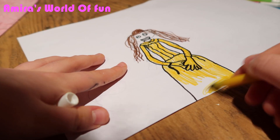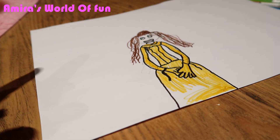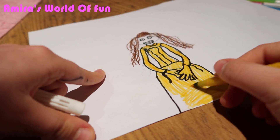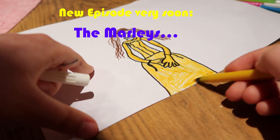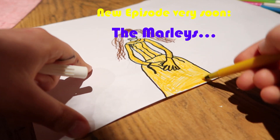I think it's better. There's a new Marley's Family video coming out soon. I'm not telling you when, but it's coming out soon. That's all I'm going to say. You're all probably thinking it's tomorrow — well, you're wrong. Don't want to give any of it away.